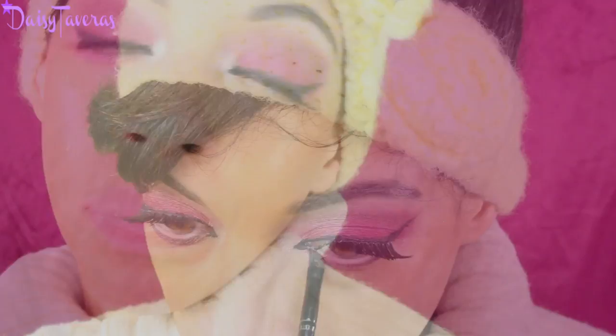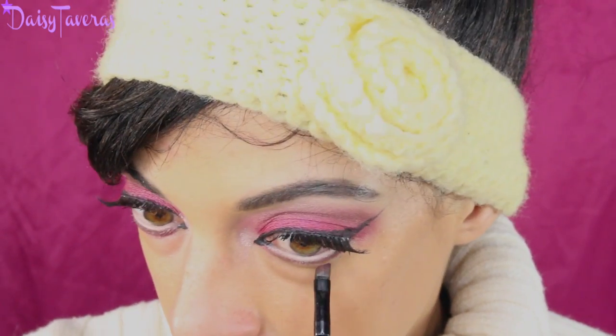Start by applying a nude pencil right on your waterline on the lash line. Then I'm going to use the same colors applied earlier — the dark brown, wine, and that beautiful violet pink color. Take a nice pencil brush and just smoke it out on the bottom lash line.